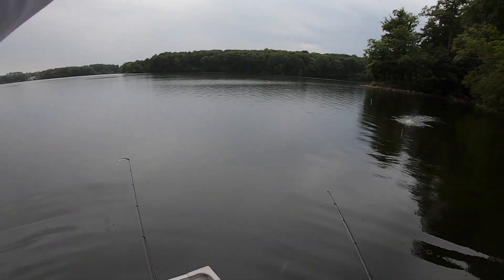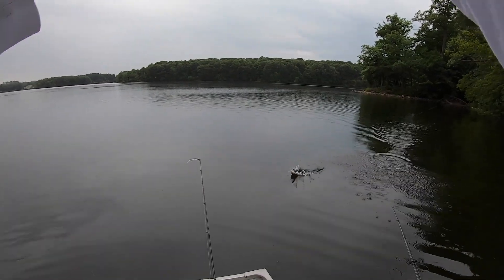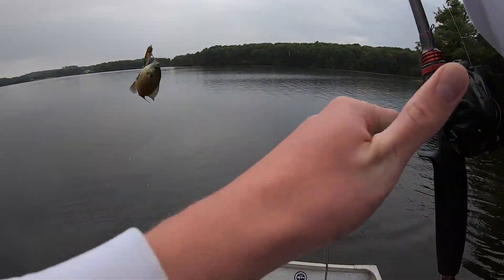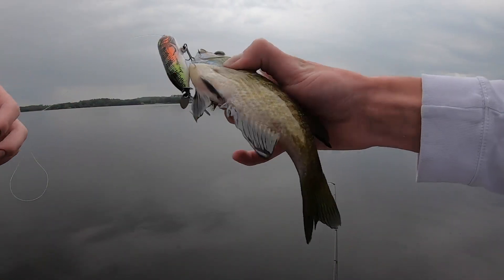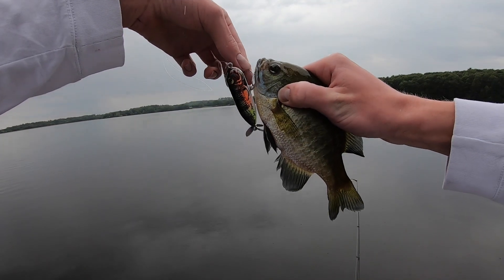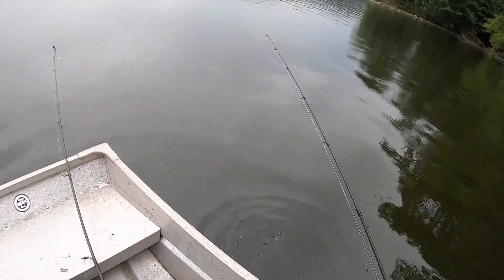I got pumpkin seeds — wait, I got a bluegill! I thought I had a real fish. We just got this little bluegill on the Torpedo right here. There he goes.